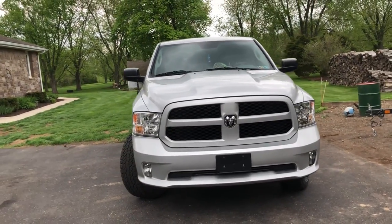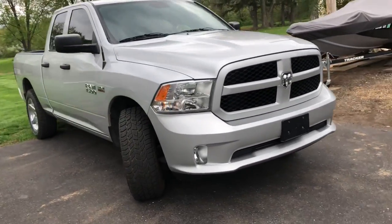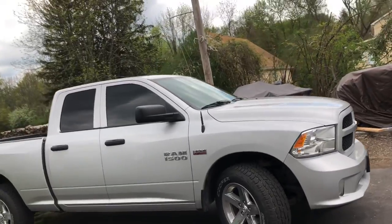I want to do some LED lights up front eventually because I'm not too satisfied with the factory ones, but we'll see what happens.